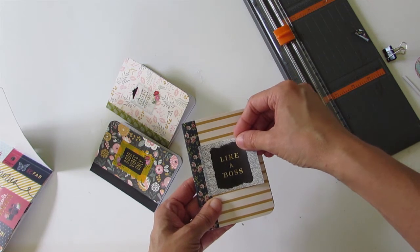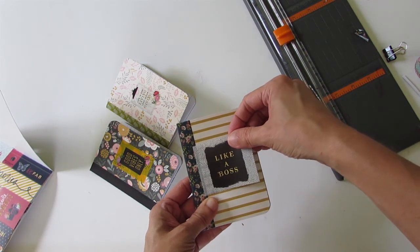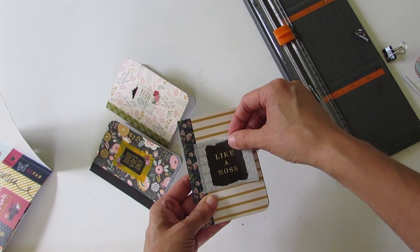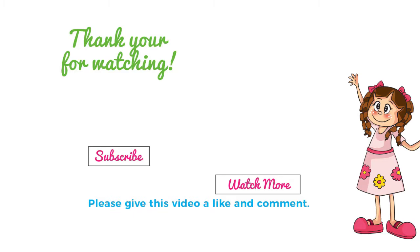This is just a simple way to alter a mini composition book. I hope you enjoyed this tutorial — it's very simple and very easy. If you haven't seen my flip through video or how to make your own traveler's notebook wallet, check out the links at the end of this video. Thank you again for watching and for spending your time with me. Don't forget to like, comment, and subscribe.